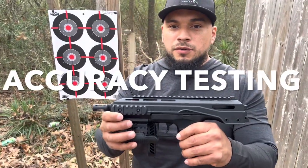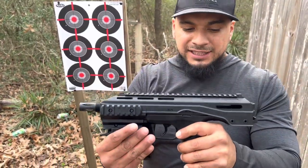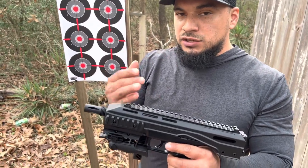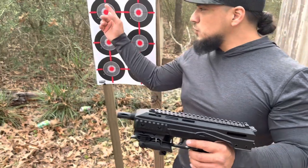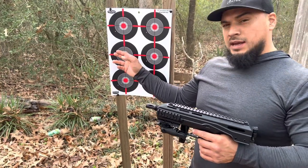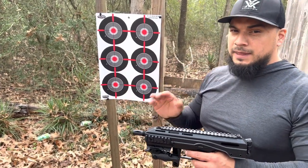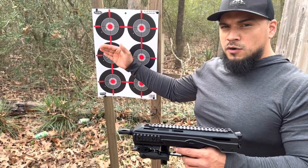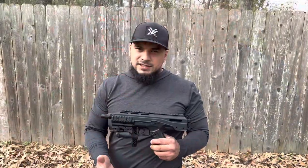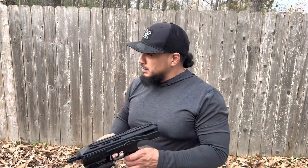We're done with the chronograph and moving on to accuracy testing with the Umarex TAC — very nice, very tactical, very combative. Since it can switch between three configurations, here's how we'll test: first two shots will be pistol only, then extend the foregrip, then use the third point of contact with the stock. We'll repeat that for each distance. We're at 10 steps — six shots at 10, six shots at 20, and six shots at 30.